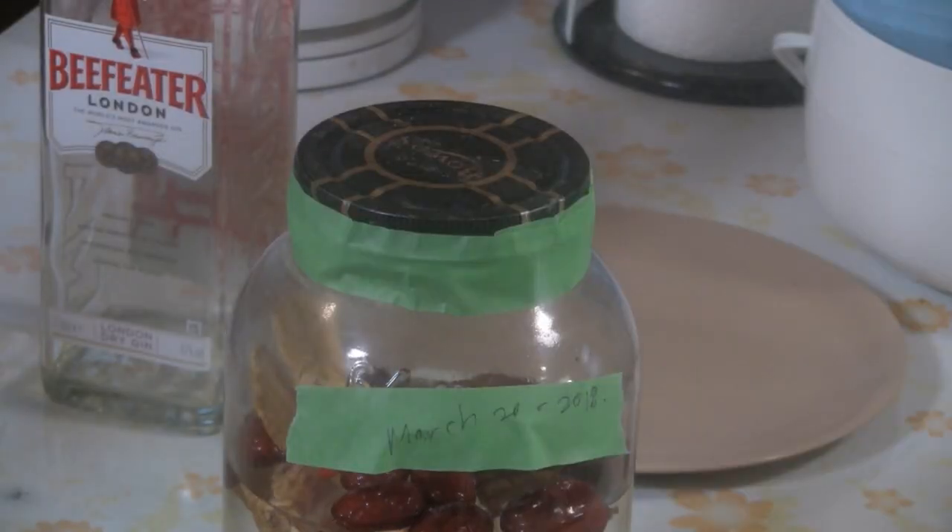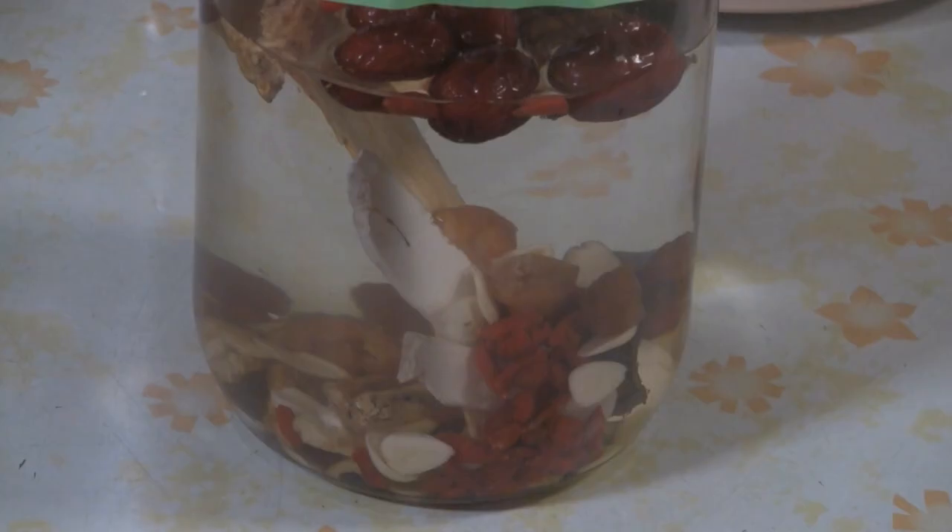Just put a date on the bottle so you know when you made this. Usually the minimum is about three months soaking, but it's even better if you drink it after about a year. These are pretty standard herbs that we use — we often use these herbs in Chinese herbal soups.